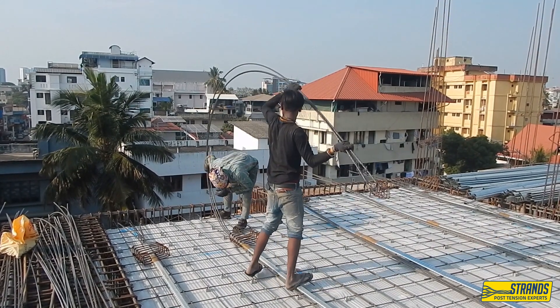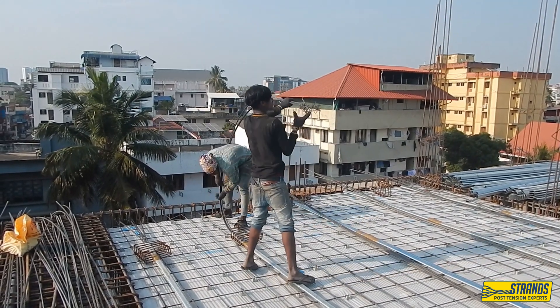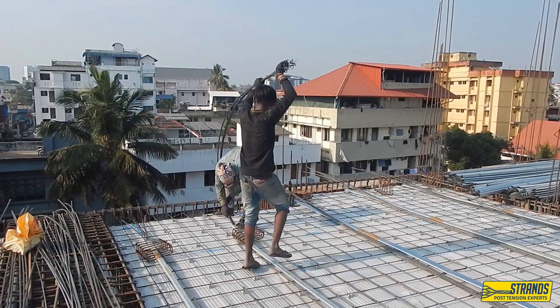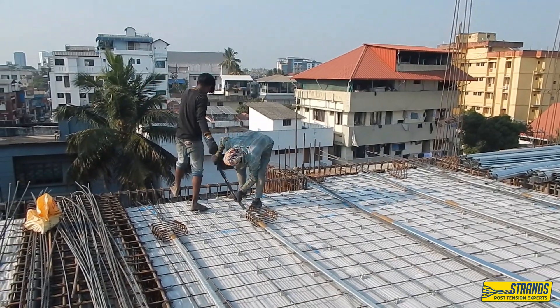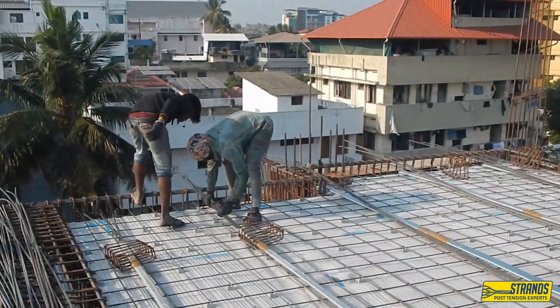The tendons may be placed in a straight line or in a curved pattern, depending on the shape and design of the structure. It is important to ensure that the steel tendons are laid correctly and in a proper position within the concrete structure.